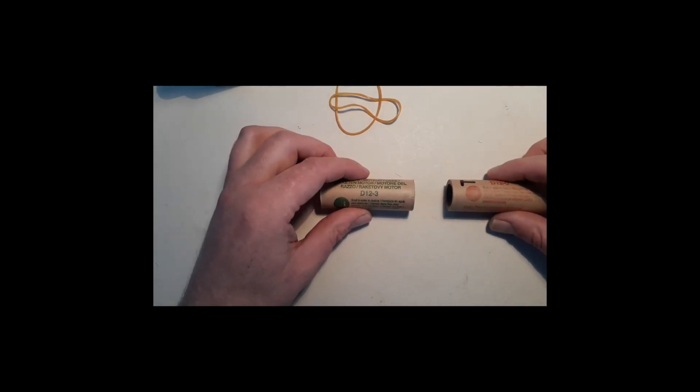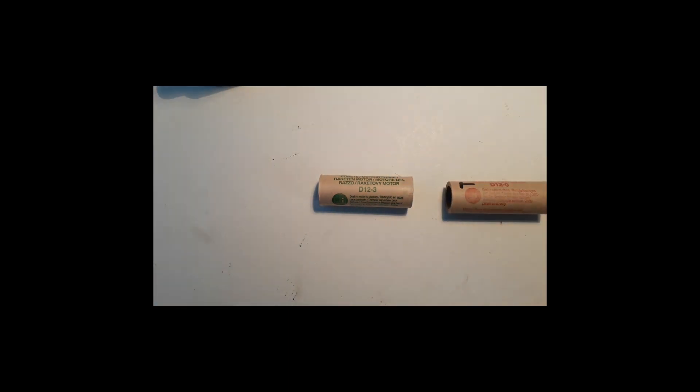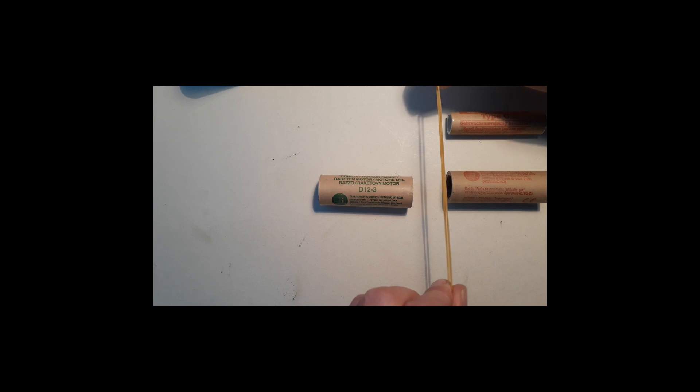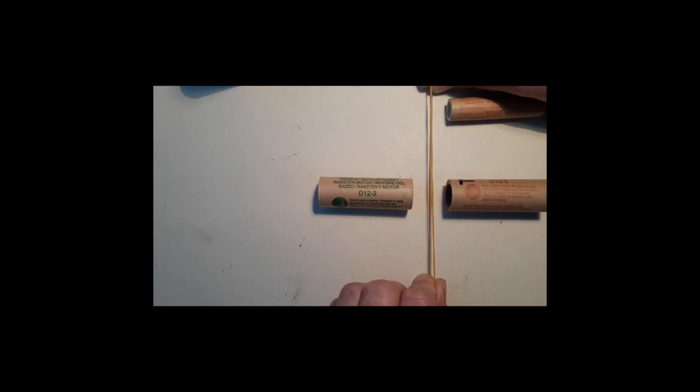Now, where do the rubber bands come in? If you have a booster like this, the booster engine will be over here. You will have to tie the boosters together two-on-two, and you need to make sure the elastic bands are between those two engines. I'll explain it better later with my own rocket, but this is just the theory.